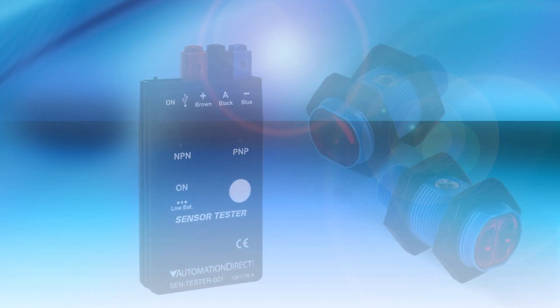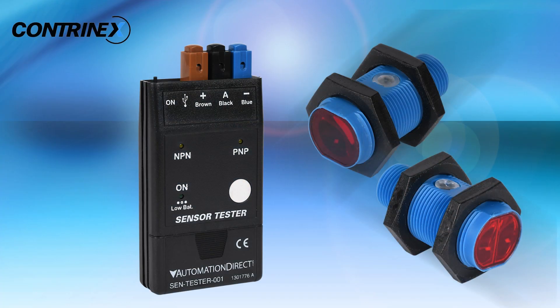AutomationDirect's Monday Minute. We have added a new series of Contranex M18 photoelectric sensors to their ever-growing selection of discrete sensors, as well as a new sensor tester used with various sensor types to verify operation in the field.